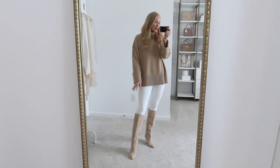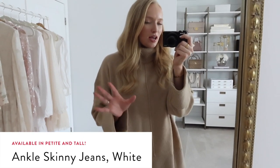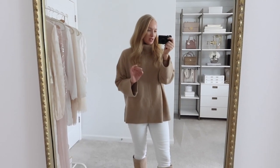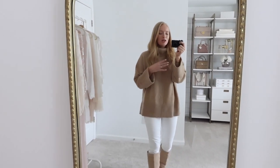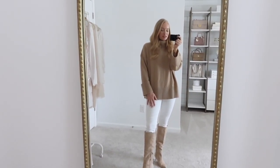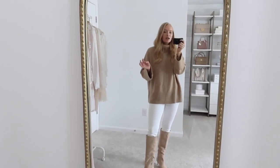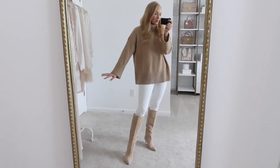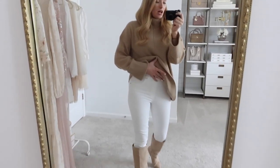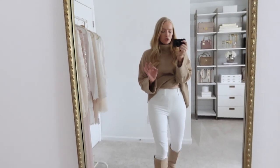Starting off with number 10, this is the ankle skinny jean in white. I shared these around the spring season, and a lot of people say they're only for spring and summer, but I am personally a fan all year long. I love my light and airy neutrals and I wear these typically more than blue jeans. It even works great in the fall and winter — just pair it with sweaters and knee-high boots.